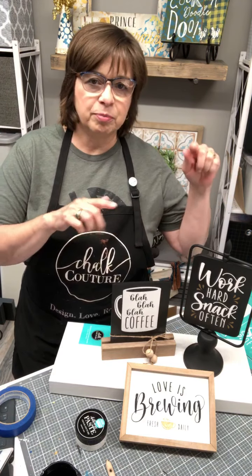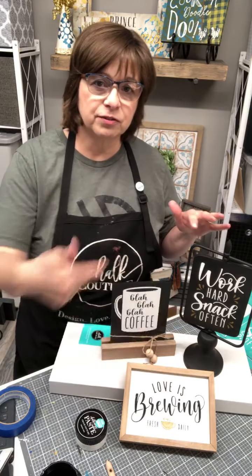We are promoting a huge sale this weekend, starting now through the end of Monday. We have some retired transfers coming back — over 30 of them — and they are kind of flying off the shelves right now. They're going in and out of stock, so if you're on the site just keep refreshing. There are at least 30 retired transfers and they are 20% off.